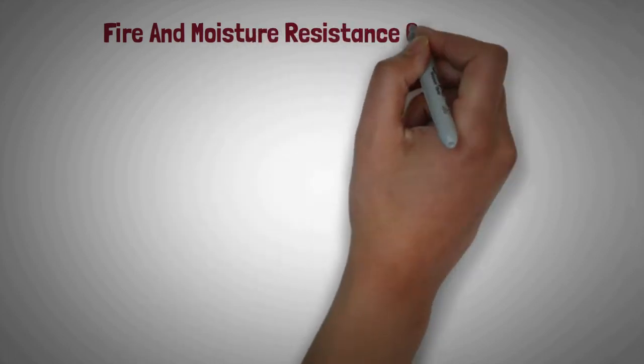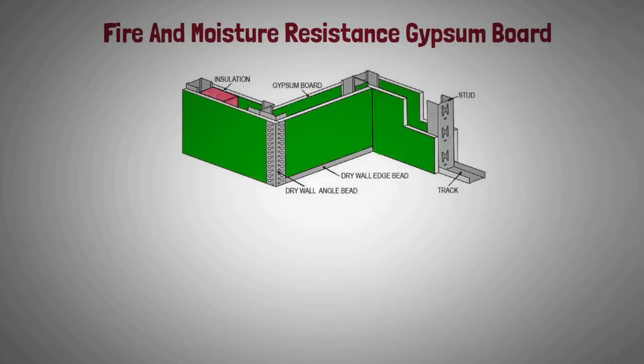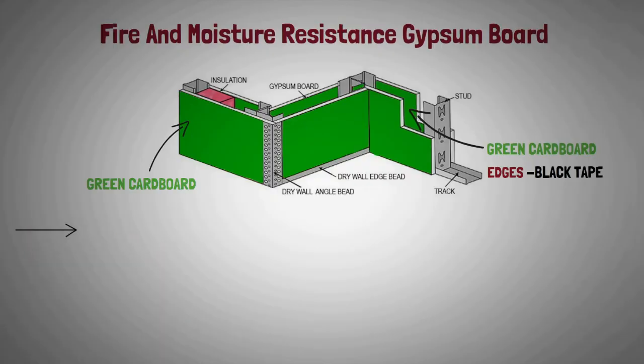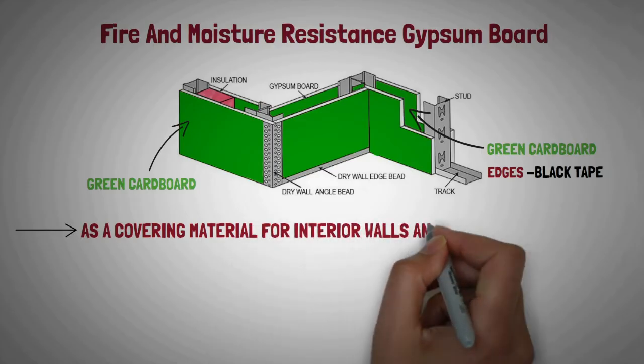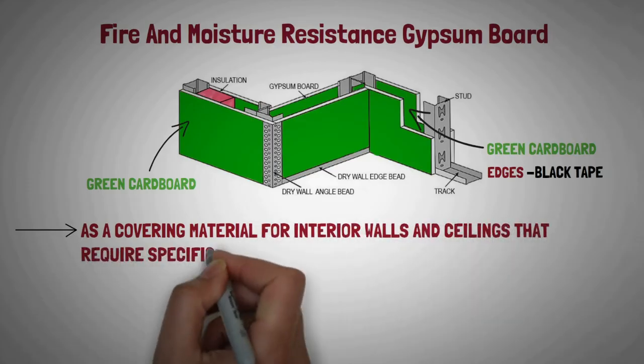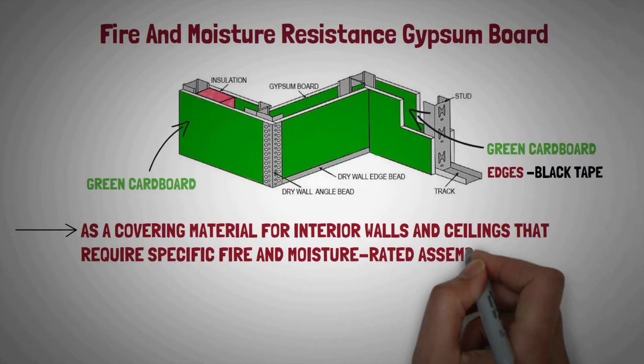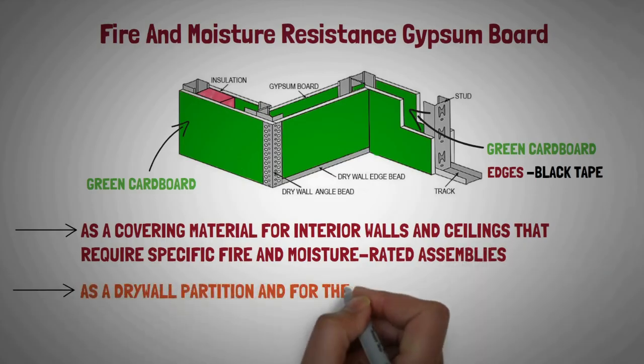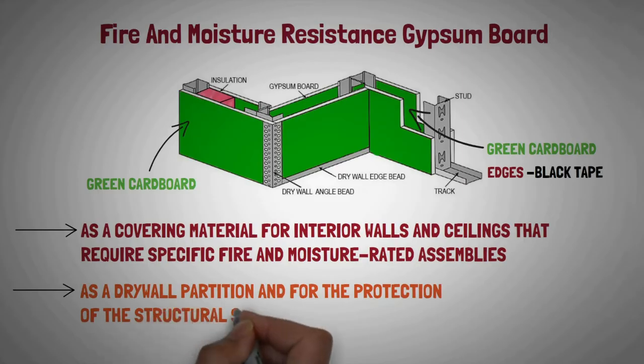Fire and moisture resistance gypsum board: It is covered with green cardboard on the face and the back side, and black tape on the edges. It is used as a covering material for interior walls and ceilings that require specific fire or moisture rated assemblies. It is generally used as a dry wall partition and for the protection of structural steel elements.